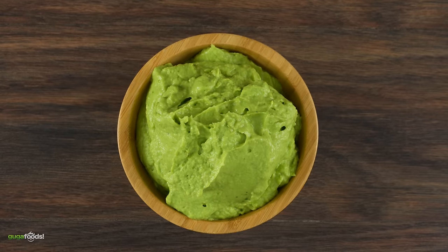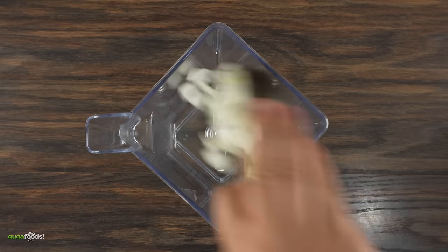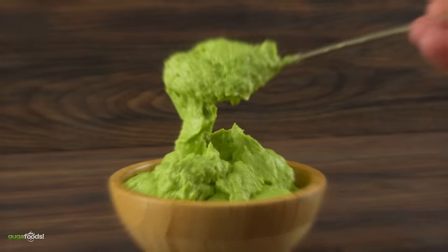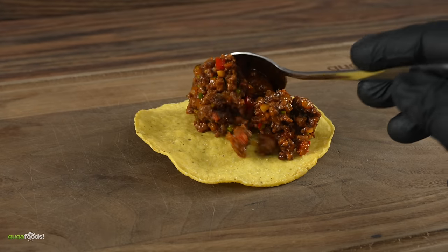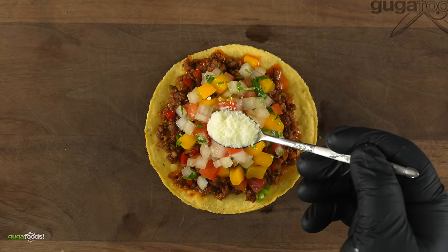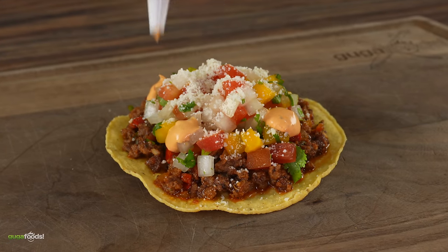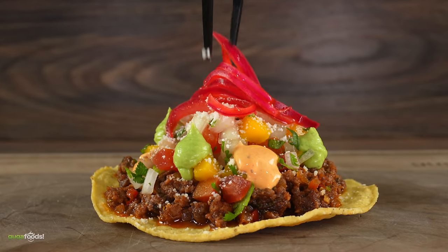Now obviously we're going to need a sauce to go along with this. Just throw everything into the blender: onions, avocado, cilantro, lime juice, and a pinch of salt. Blend that up real good and the sauce is now ready. To put the side dish together, I started with a tostada followed by that beautiful ground beef, the mango salsa, a generous amount of cotija cheese, and a spicy mayo — which is basically Japanese Kewpie mayo and sriracha.